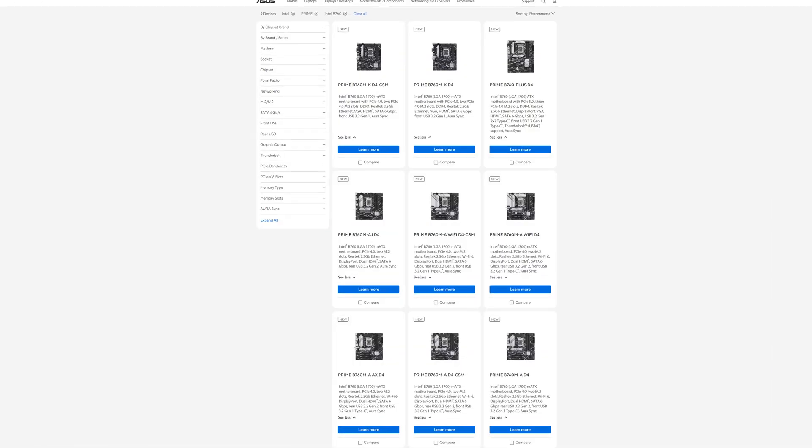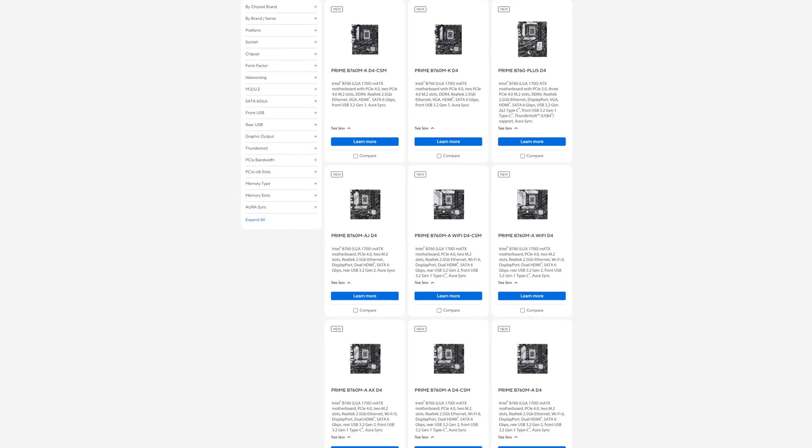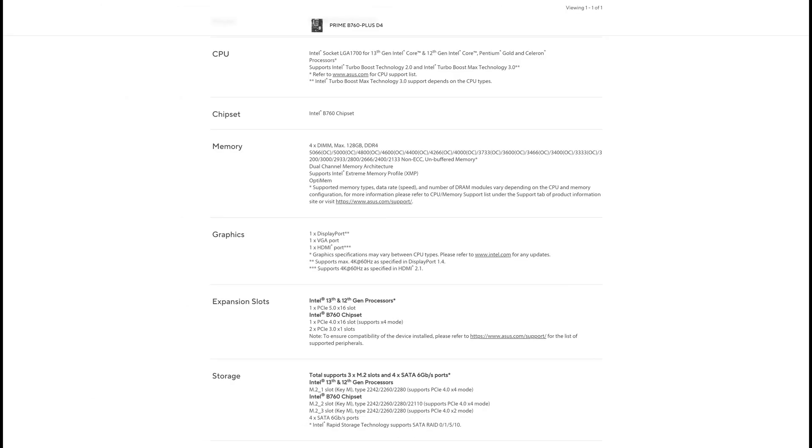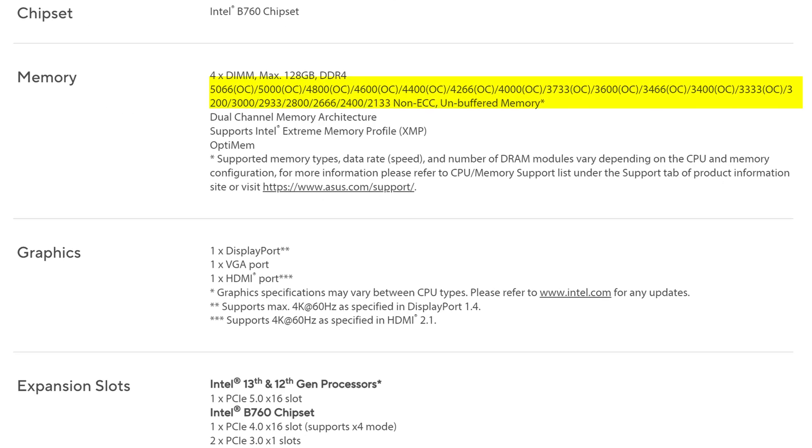What's also going to impact your performance is the memory situation. Firstly, there is no DDR5 variant of this motherboard, just a DDR4 one, which again is kind of understandable. I don't think too many people will be pairing such a cheap board with expensive DDR5 memory. And the supported memory speeds for DDR4 also suggest that memory overclocking isn't this motherboard's forte either.